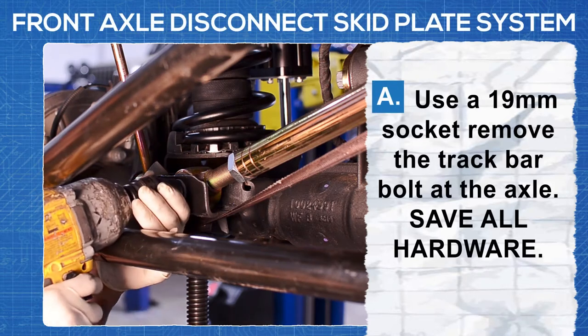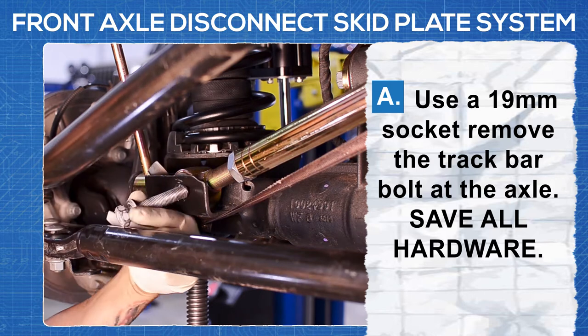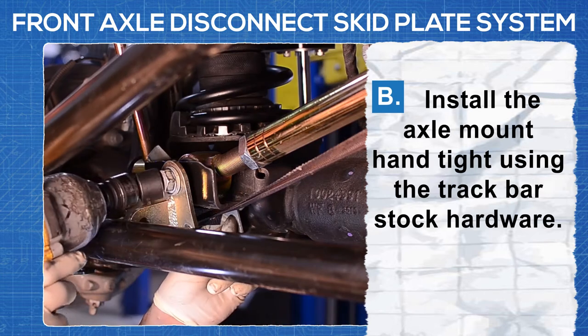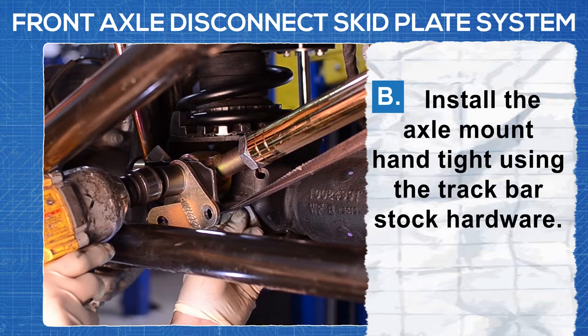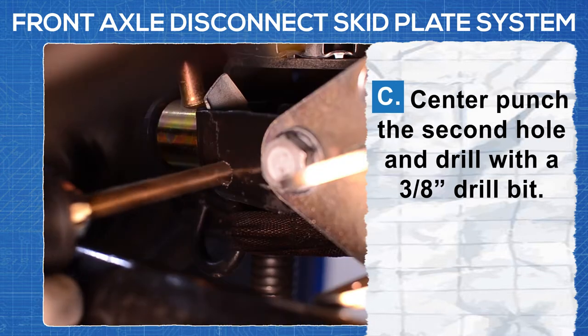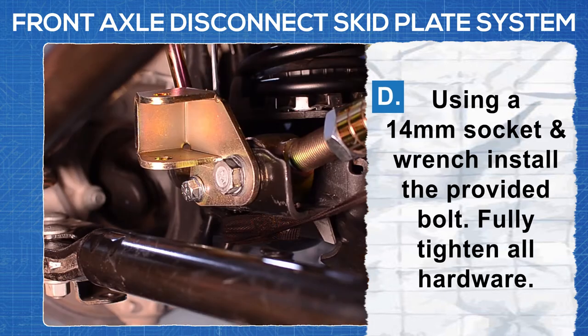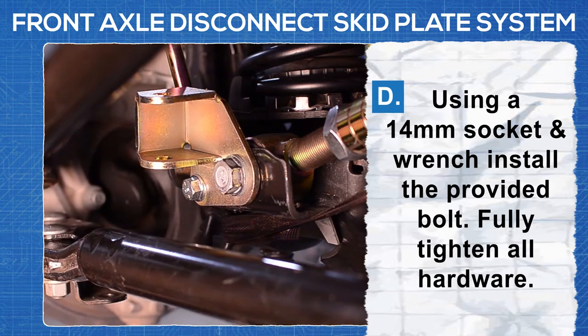Use a 19 millimeter socket to remove the track bar bolt at the axle. Save all the hardware. Install the axle mount hand tight using the track bar's stock hardware. Center punch the second hole and drill it out with a 3/8 inch drill bit. Using a 14 millimeter socket and wrench, install the provided bolt and fully tighten all of the hardware.